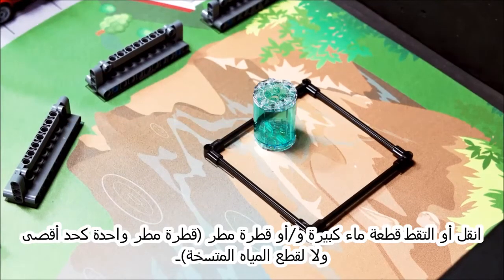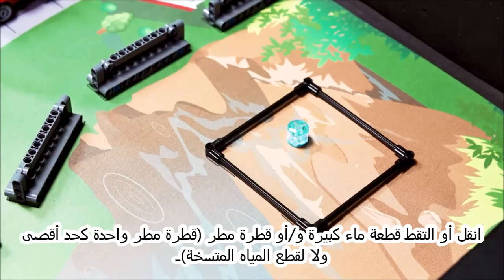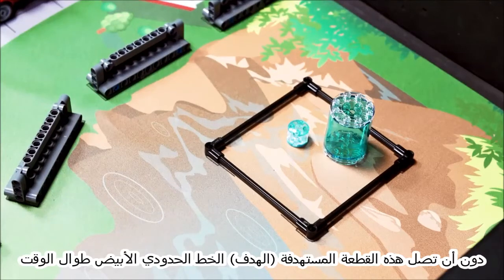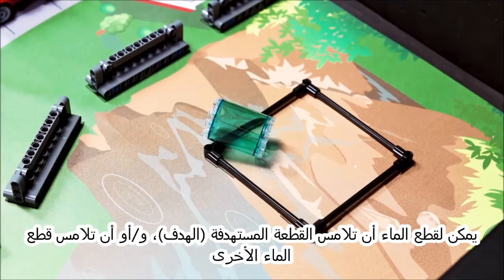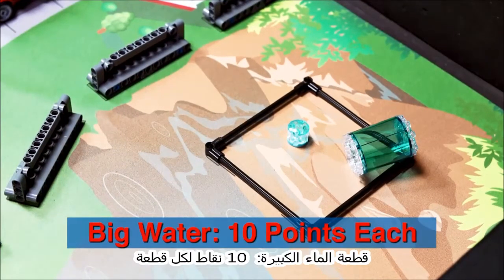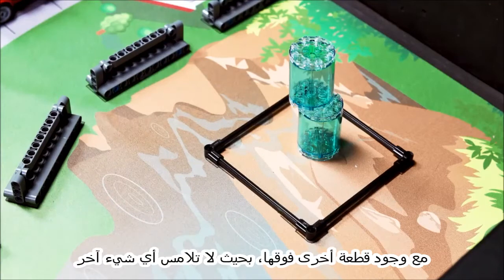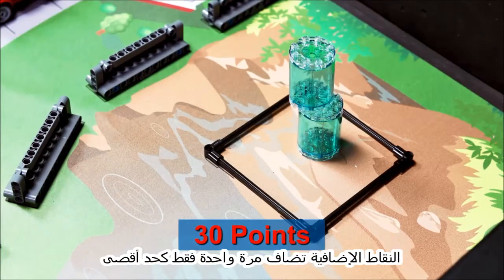Move or catch big water and/or rain water, one rain maximum, no dirty water, so it is touching the mat in the water target, without the target ever reaching the white off-limits line. Water may be touching the target and/or other water, but not be touching nor guided by anything else. Each water model is scored as an individual. For bonus, score at least one big water in its target as described previously, with one on top which is touching nothing but other water. Maximum only one bonus can score.